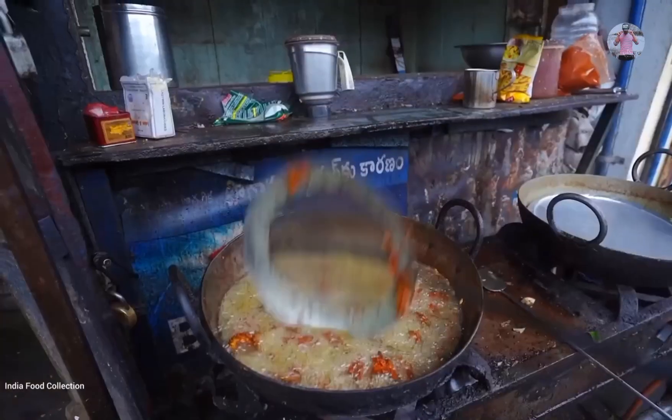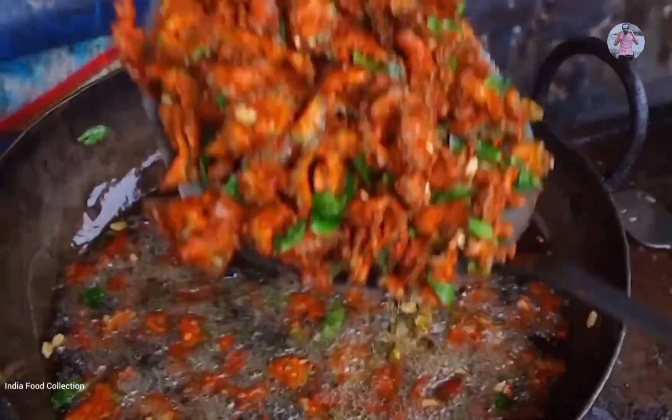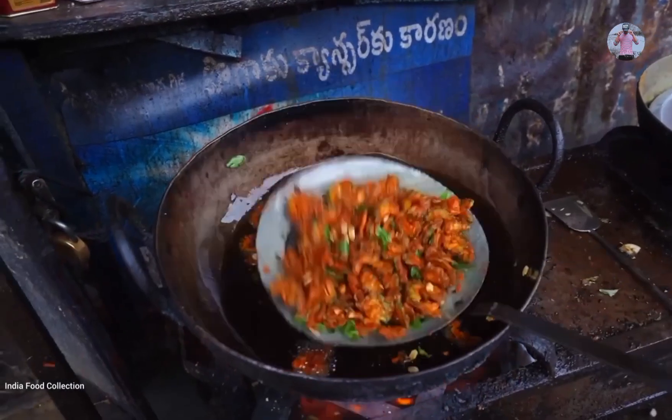The items are prepared in hot water first, then fried for 4 to 5 minutes. After frying, they are removed and the result is very good — they come out perfectly cooked.